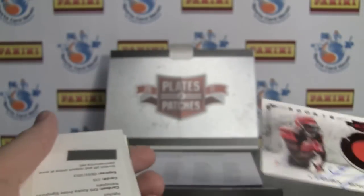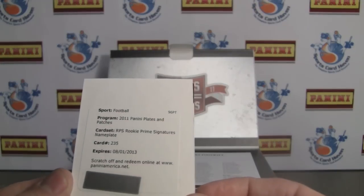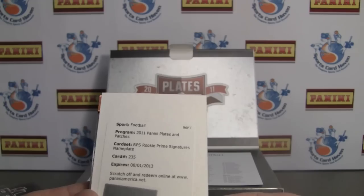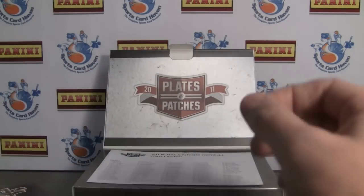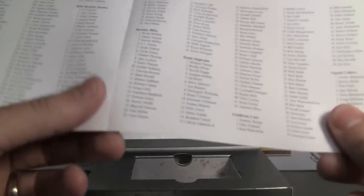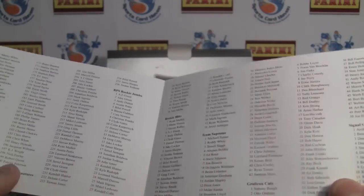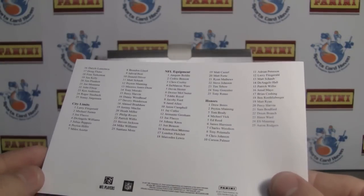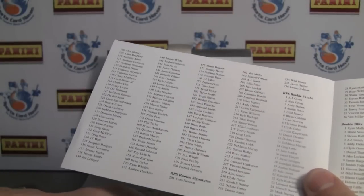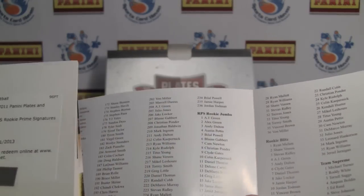The next card is a redemption. Rookie Prime Signatures Nameplate. The nameplates are low numbered. I don't know if they're actually game-used nameplates or not. It's of the regular base — Rookie Prime Signatures Nameplate, number 235, which is Jamie Harper.